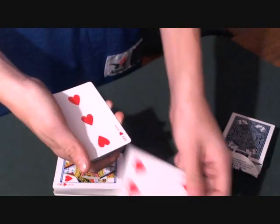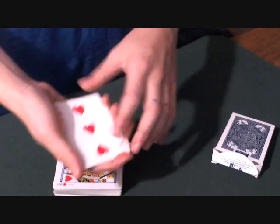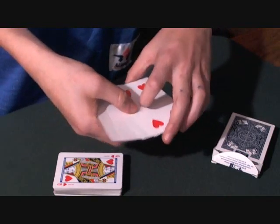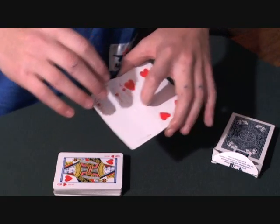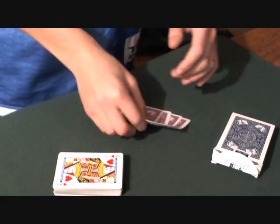That's pretty cool. So what I'll do is place that on top here. We'll square up and show the cards again. Now watch — all I have to do is shake, and now all four cards have turned red.